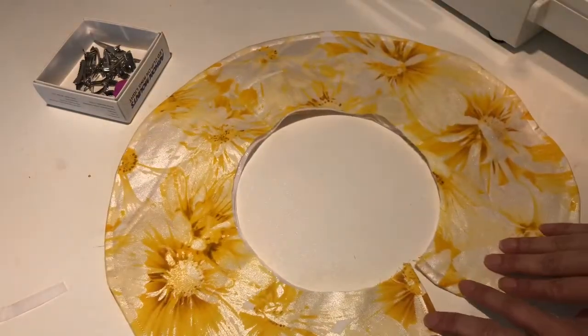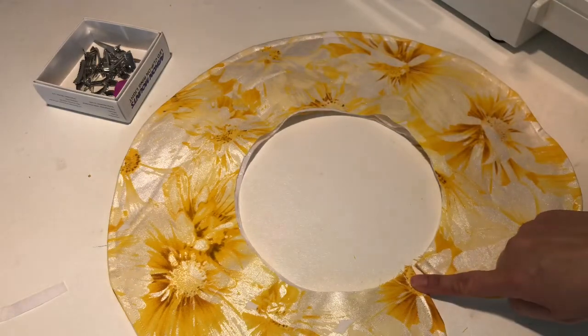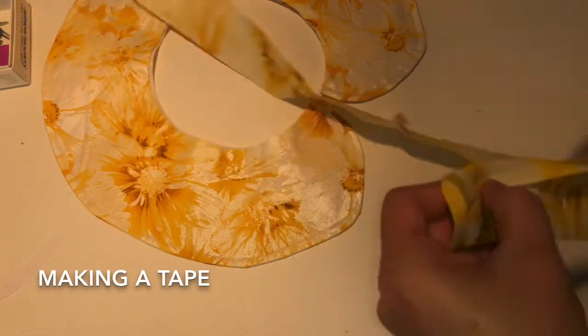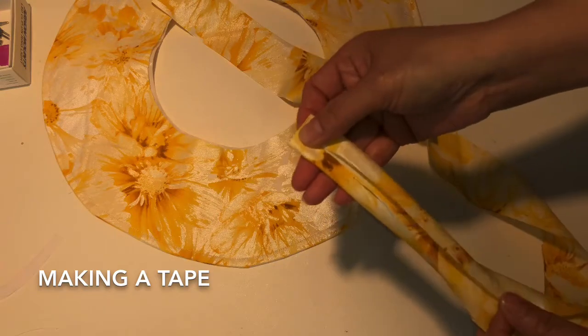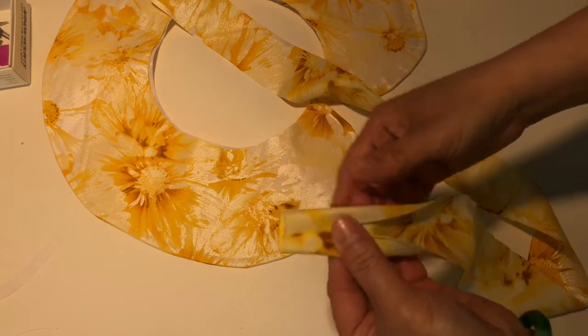Now I will show you how to do the circle in here with the tie. Do this one like this. You make a tape like that — you fold with two sides together and you make a tape.